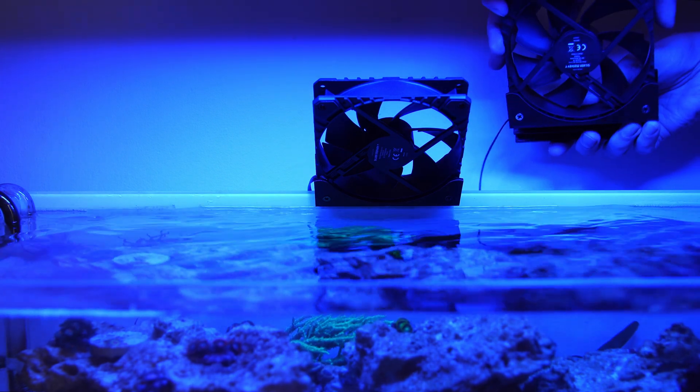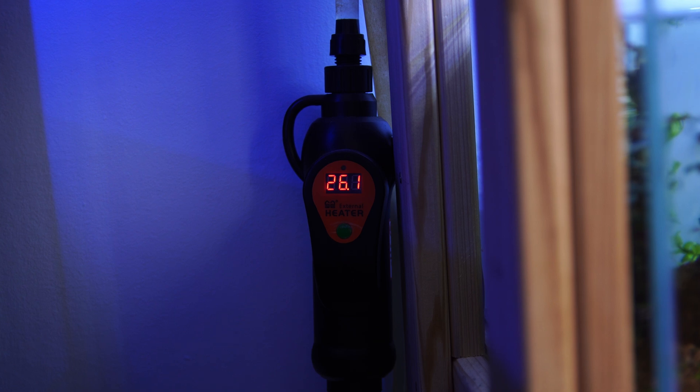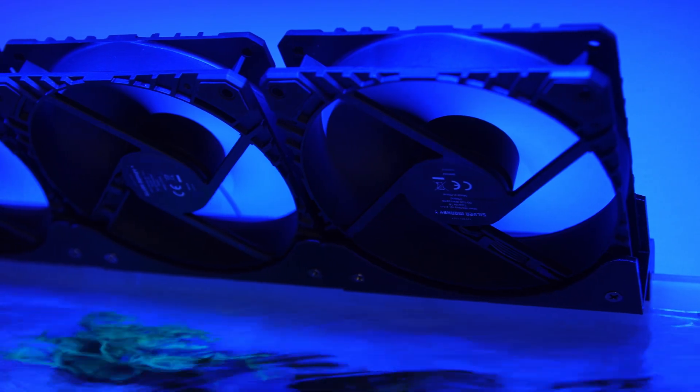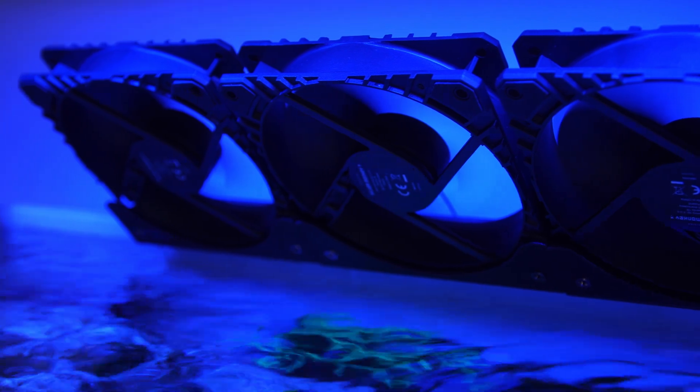Hello everyone. As things are starting to heat up pretty early this year, I've decided it's time to make a DIY cooling system using some PC fans. While this system is primarily for my reef tank, you can use this exact same concept for any aquarium or paludarium.